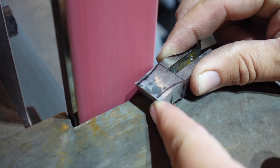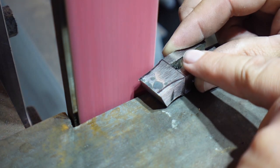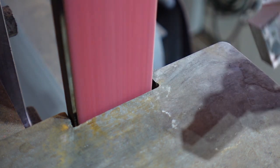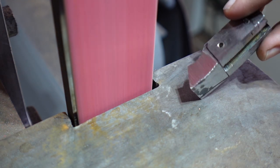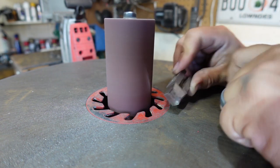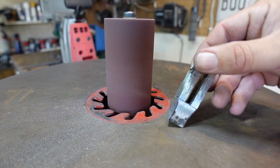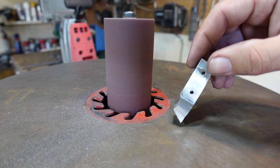I'm using a 36 grit belt on this — if you're going to do this just go slow, don't get too crazy with it, because again you can't put the material back. I'm getting roughly to that line and then I'm going to use the spindle sander to grind it the rest of the way. I've got an 80 grit drum on the spindle sander — this is going to grind it the rest of the way to that line and smooth everything out, because even though I'm putting a texture on this I still need things to be smooth and symmetrical.